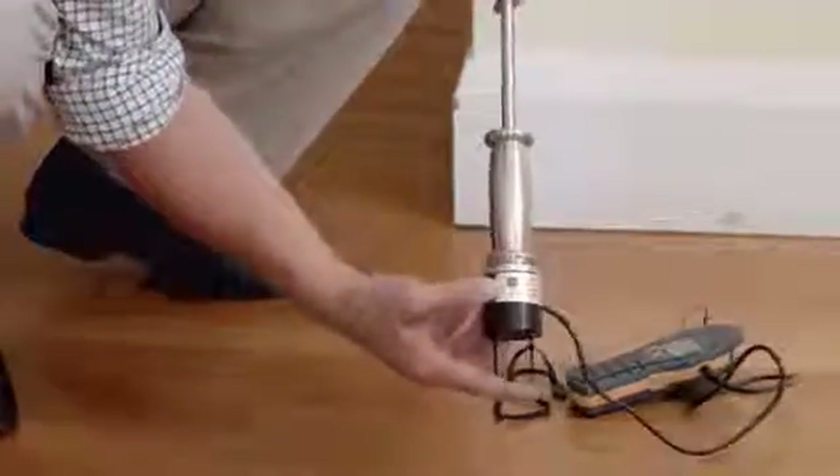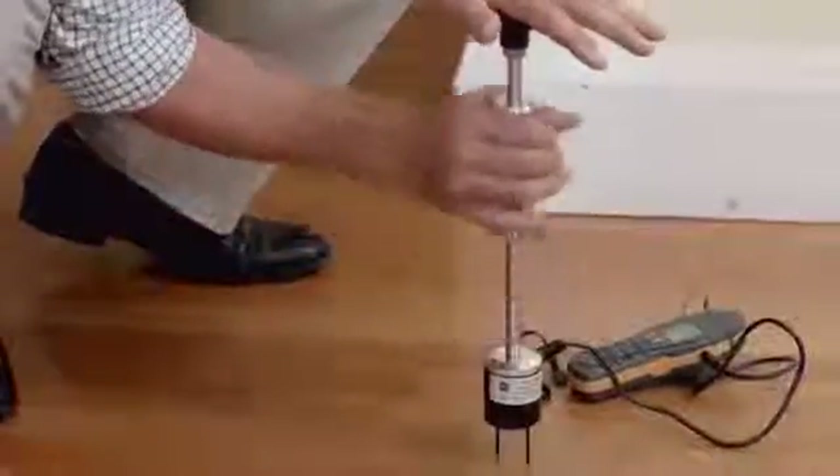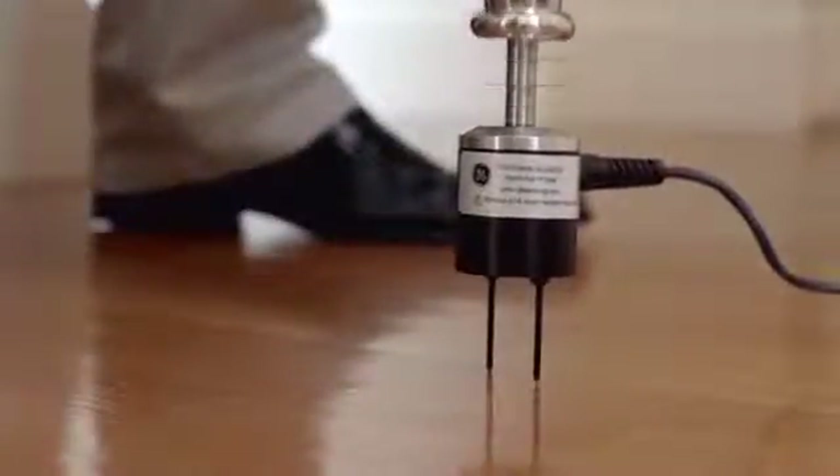These needles are insulated so they only measure on the tip. It's important when using the hammer to drive it in straight and drive it out using the slide weight. This preserves the needles over a longer period of time.